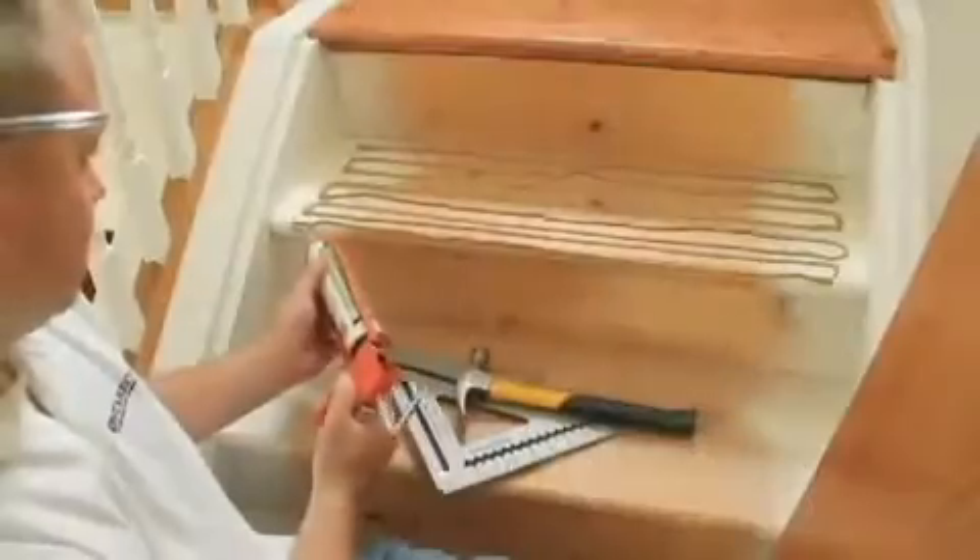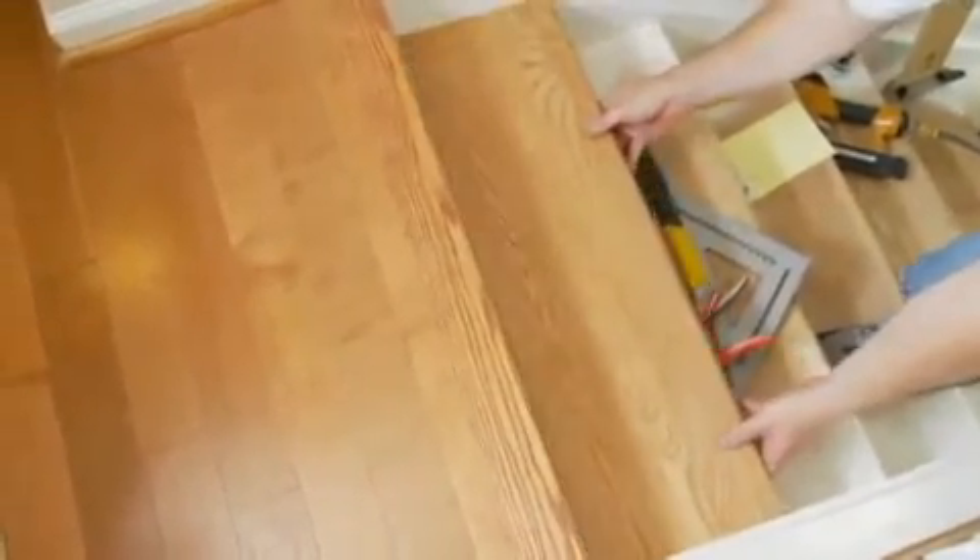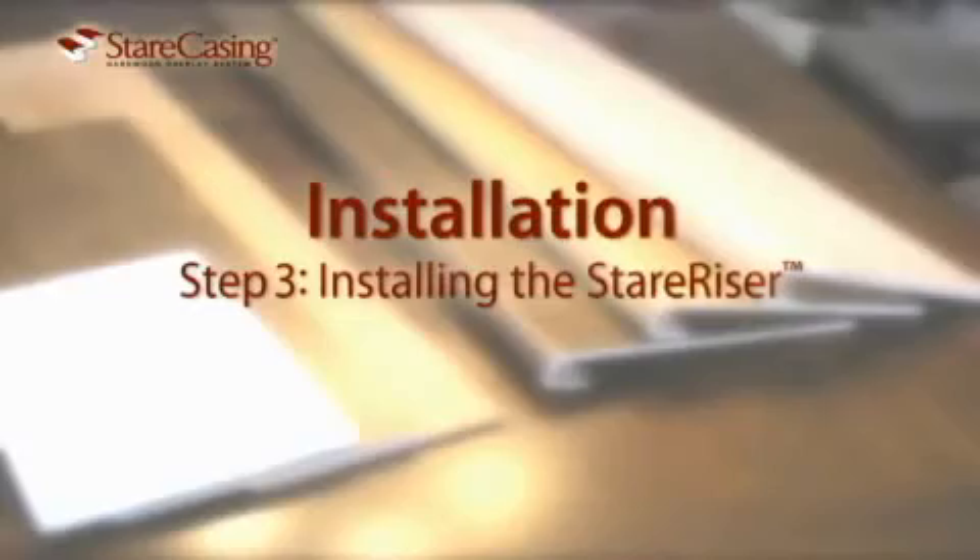There are a few tools you'll need for this installation: a tread template, carpenter's square, polyurethane-based construction adhesive, measuring tape, notepad, safety glasses, a slide miter saw, and a table saw.